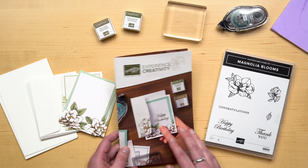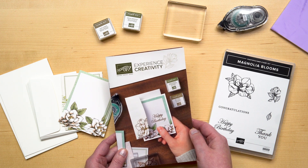Hello everyone, I'm Melody, the concept art manager here at Stampin' Up! I've got a wonderful new product collection to share with you today — the Magnolia Blooms Cards, which is featured on pages 8 and 9 of our Experience Creativity brochure.